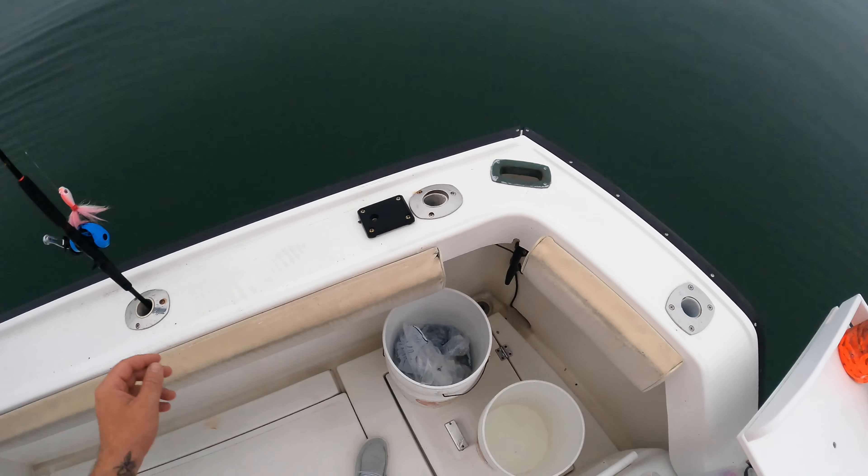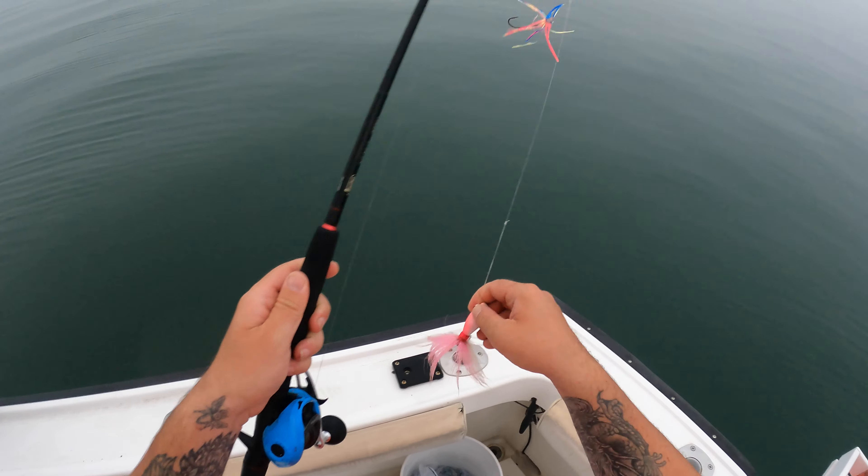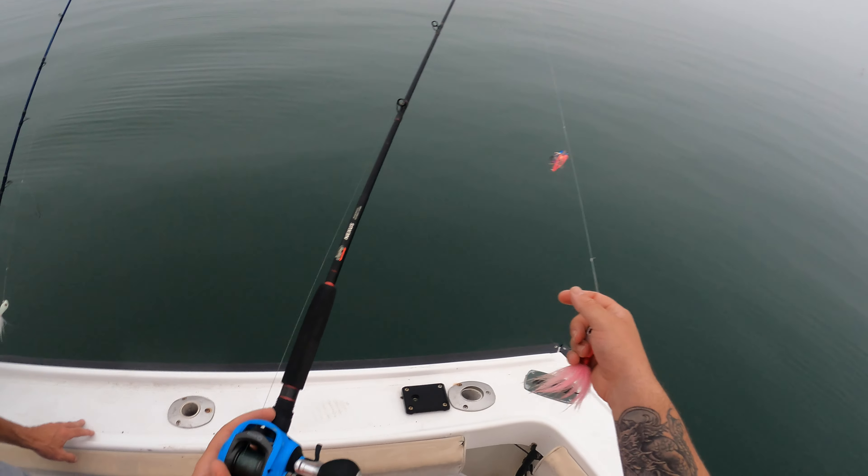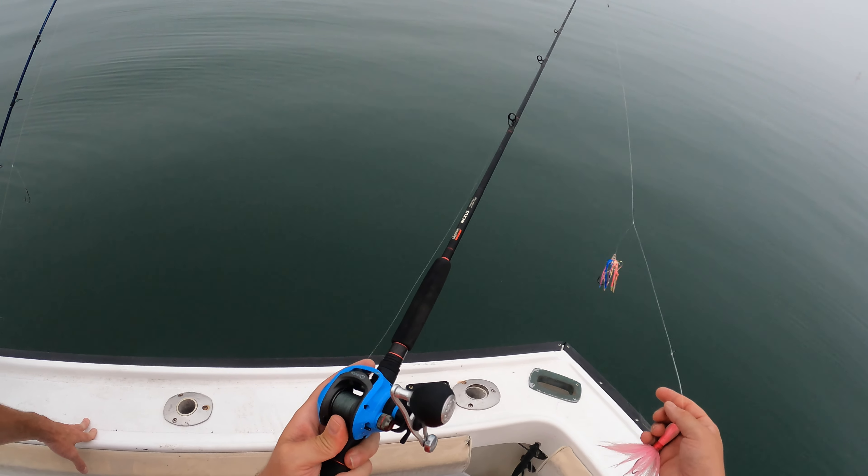All right, so here's what we do. This is a bucktail — that's called a teaser. The way this works is when you hold the button down.